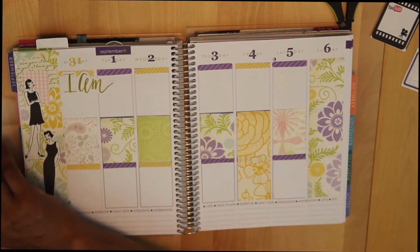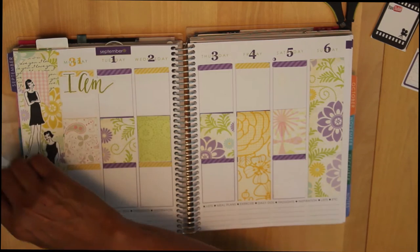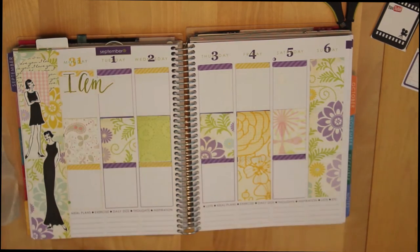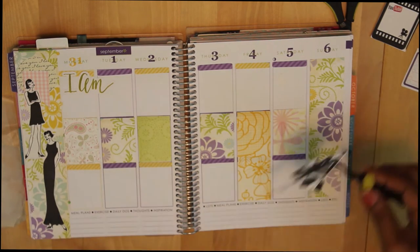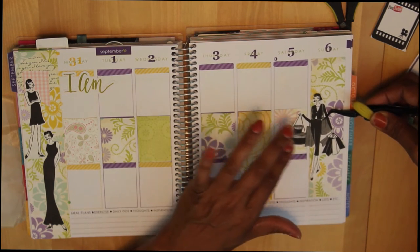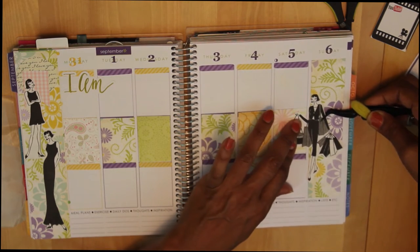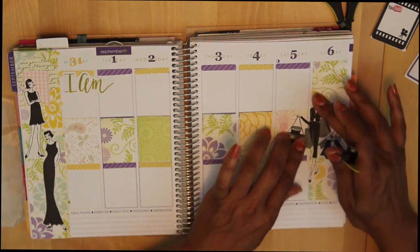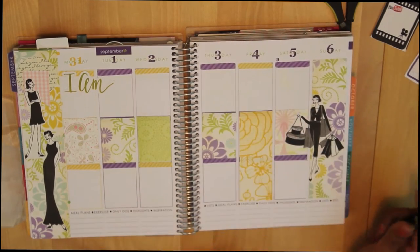Here's my little lady, so I'll go ahead and get her down. One of the things that I find as I evolve in this planning journey is that I like certain things. I tend to like to be able to see my lines and my columns very easily. I don't like a lot of cutesy stickers, but I do like a little bit of whimsy.